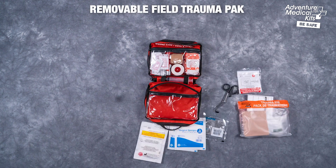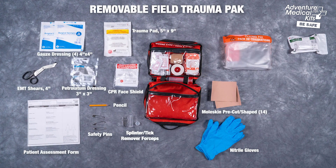Take life-saving trauma supplies with you and leave the larger kit at Basecamp. This lightweight waterproof trauma pack has supplies to administer CPR and to stop severe bleeding, featuring a WoundStop trauma bandage.